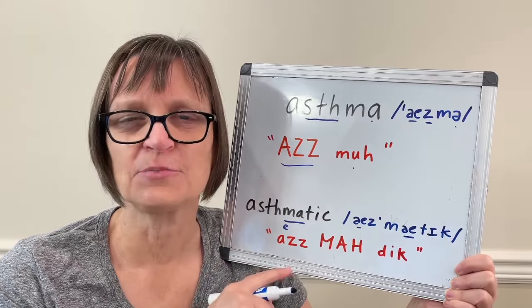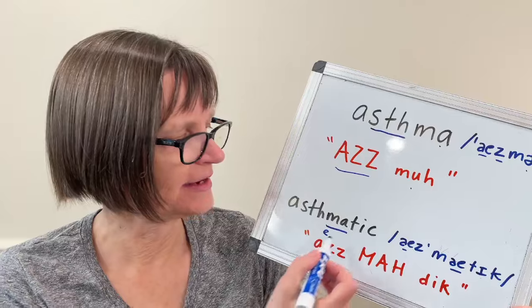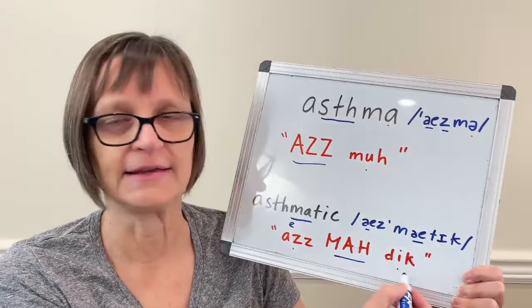The important thing to practice is stressing on the 'ma' syllable. One strategy that will help you do that is to start with 'ma' — say 'matic,' then 'asthmatic.'